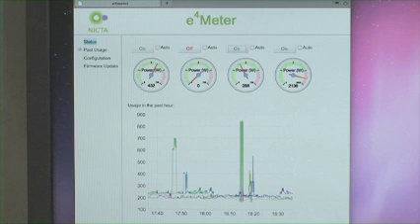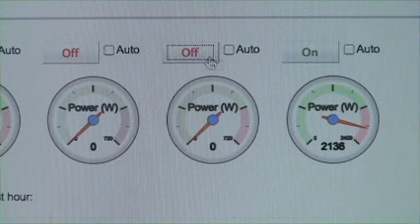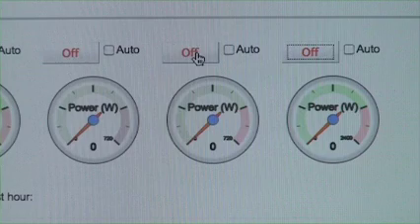This is the welcome screen of the E4 meter. What you have here is basically a dashboard. You can see each outlet, how much power each outlet uses, and you can switch each outlet on and off individually.